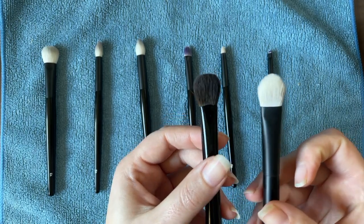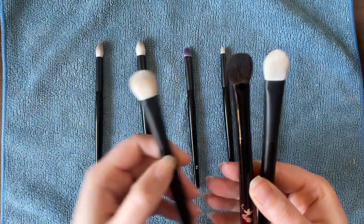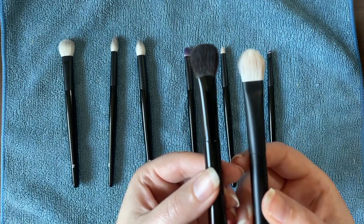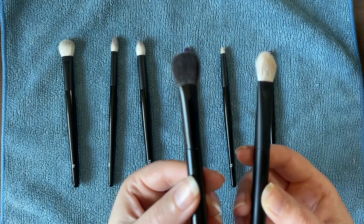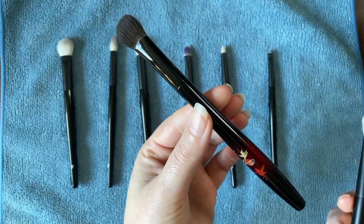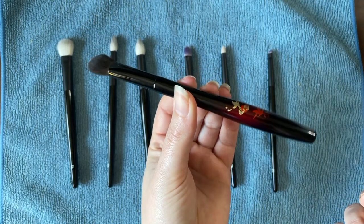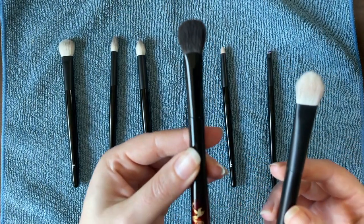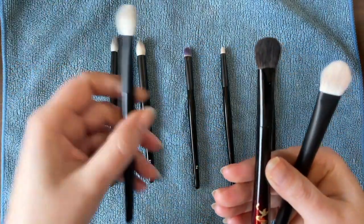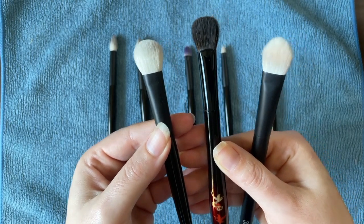These two — the Sonia G Arched Worker and the Wayne Goss E1 — were the brushes that reminded me most of each other, so it was interesting that the Rephr 33 is something I ended up not using at all, while I absolutely love the Arched Worker. I do try not to use it too often because it's squirrel hair and I have very oily eyelids, so I don't want to damage the brush. Because of that, I was really surprised how much I liked the E1 once I figured out how to use it through the Arched Worker.